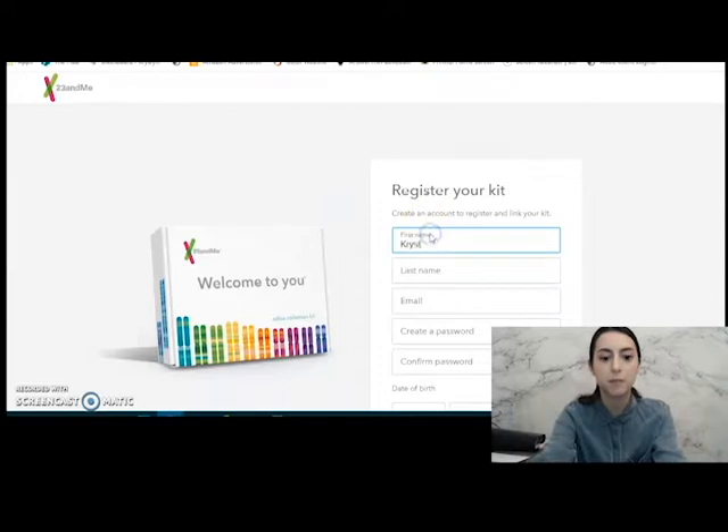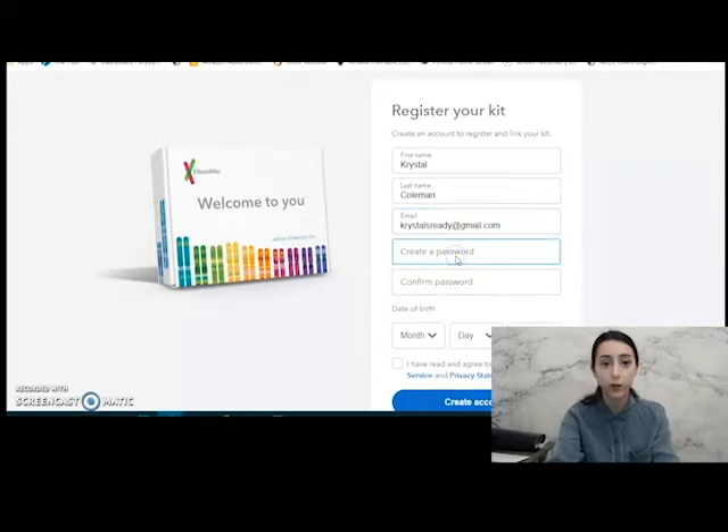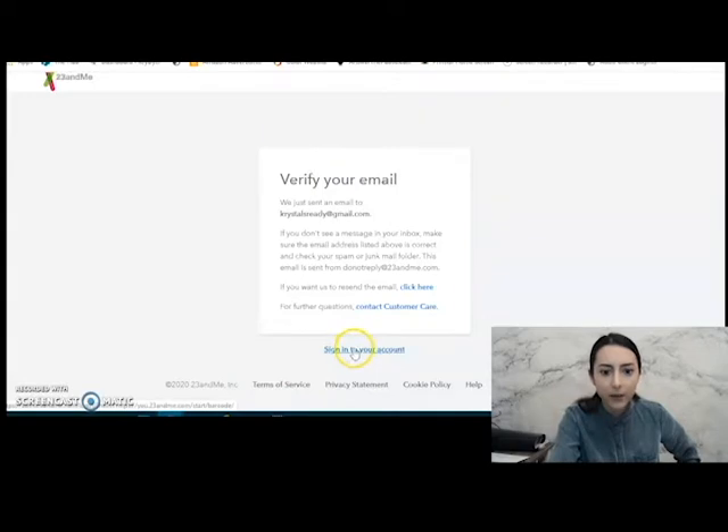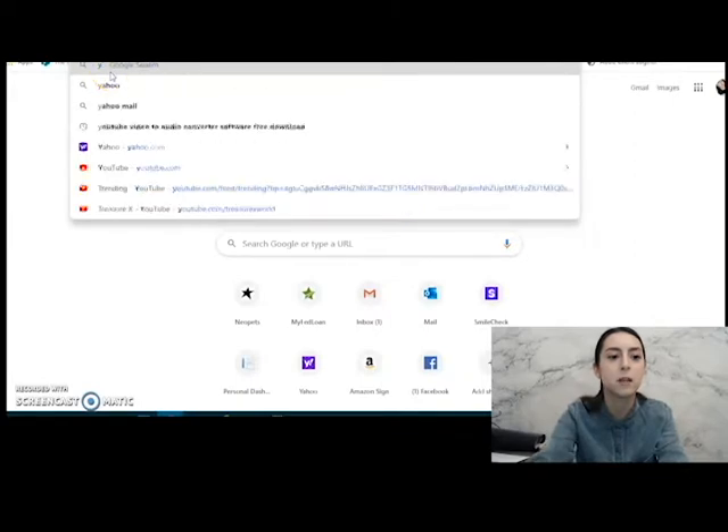My first name is Crystal, my last name is Coleman. I'm going to use the email I use for my business, so if any of y'all want to email me, there it is. Verify your email — who's going to sign up with an email that isn't theirs? Why do I have to verify this? Okay, enter your barcode. Let's enter my barcode.